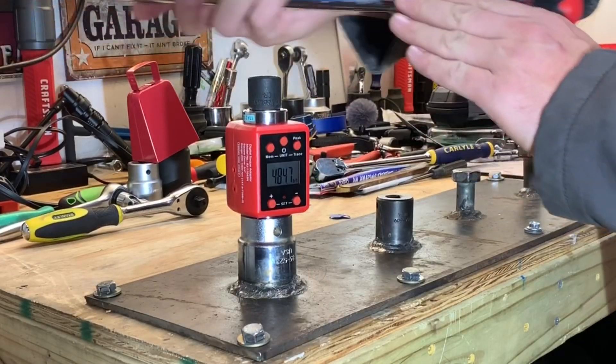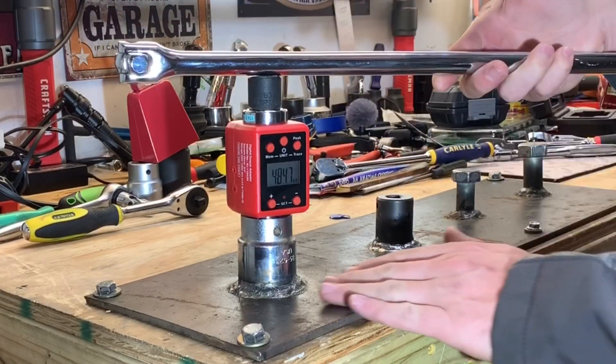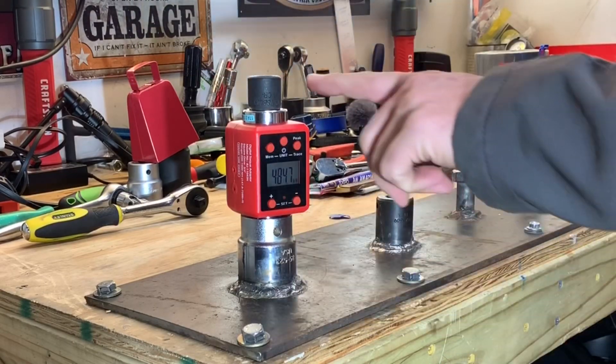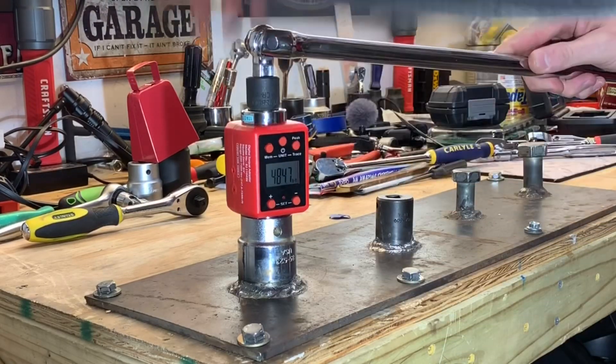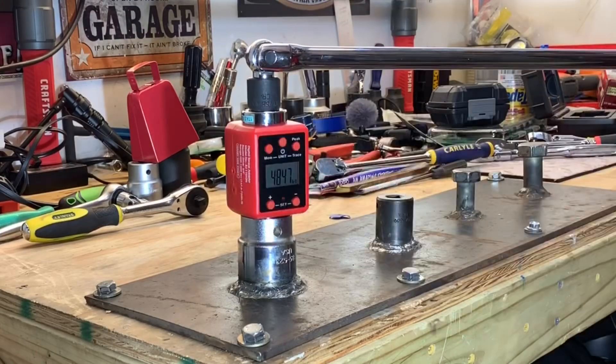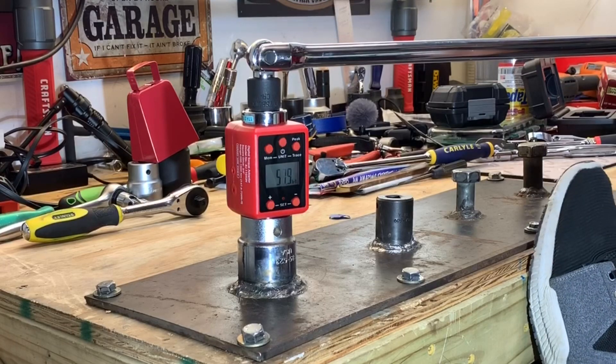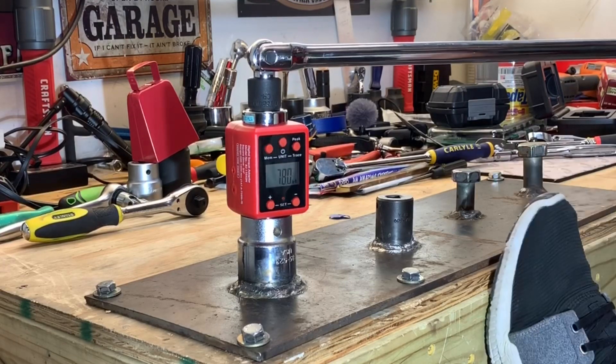So we've got the Pittsburgh professional half-inch drive breaker bar, we've got our new welds, our three-quarter inch drive socket, as well as our digital torque adapter. We're going to see how this thing holds up and see if there's a lot less play in there. And this is all going to be done by hand — there's no cheater pipe on this one.